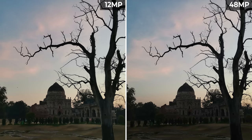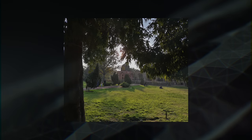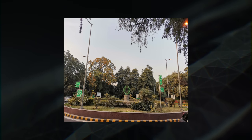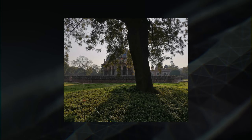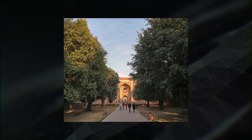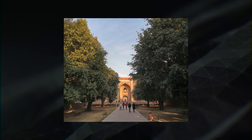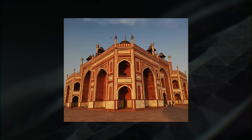In low light, I prefer the 12MP mode because it captures brighter photos thanks to its 1.6-micron pixel size. I like the camera on the View 20 — it takes sharp and detailed photos in good light. However, the View 20 generally captures photos that are warm, and almost every photo seems to have a slight yellowish tint. It's not a huge problem and photos generally look good, but sometimes the warm colors do seem unnatural.